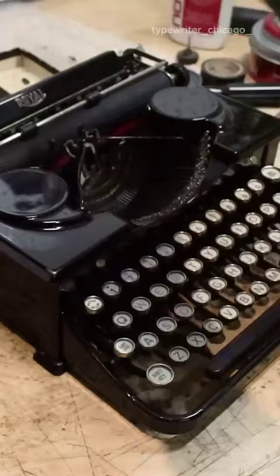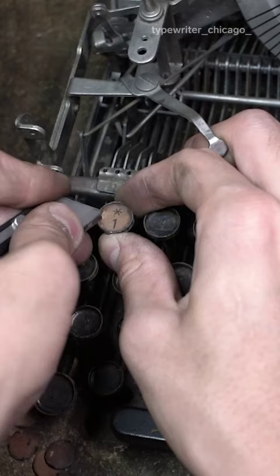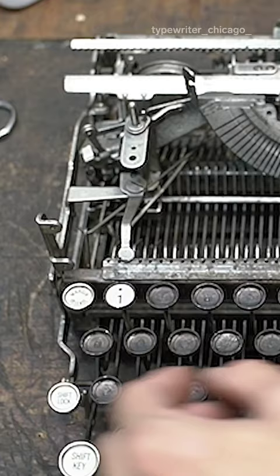And in essence, that is how I restore antique typewriters. Any machine from the mid-1800s to as late as 2020 follows pretty much the same exact procedures.